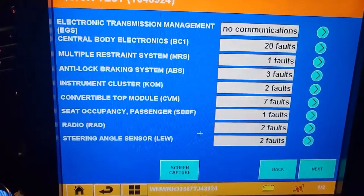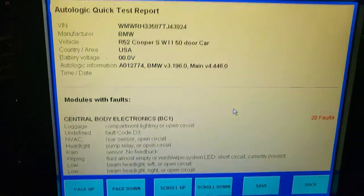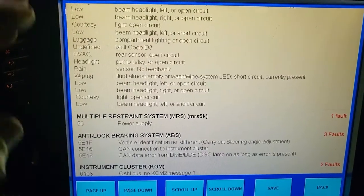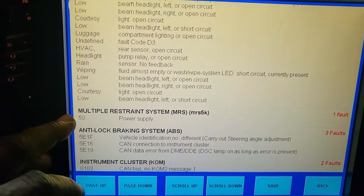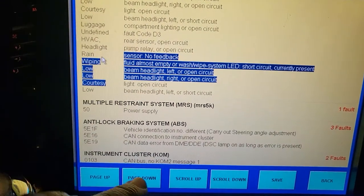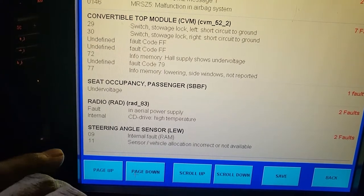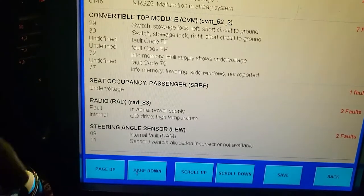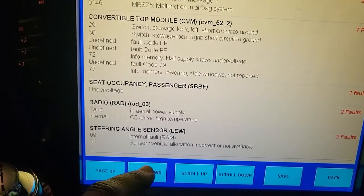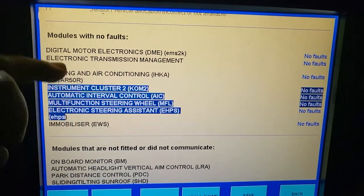The results are in: central body electrical has 24 faults; multiple restraint system has 1 fault; airbag has a fault; anti-lock brake system has 3 faults; instrument cluster — now we're talking. Looking at the full report: low beam code, power issue, airbag power, vehicle identification, steering adjustment, instrument cluster, initial power supply, CD drive, convertible top — there are a couple of codes there too.